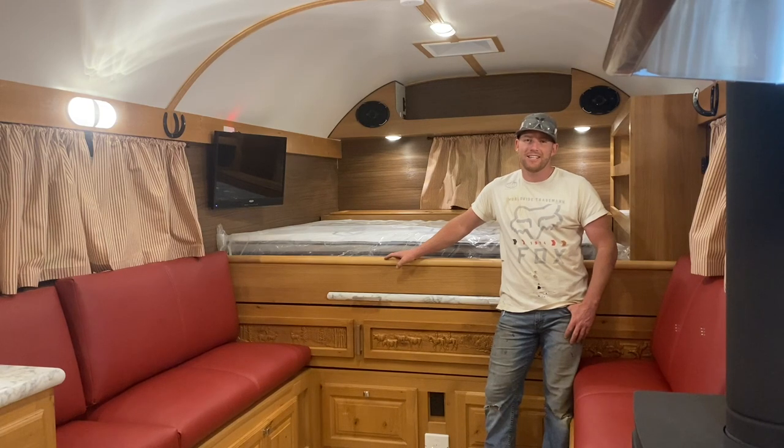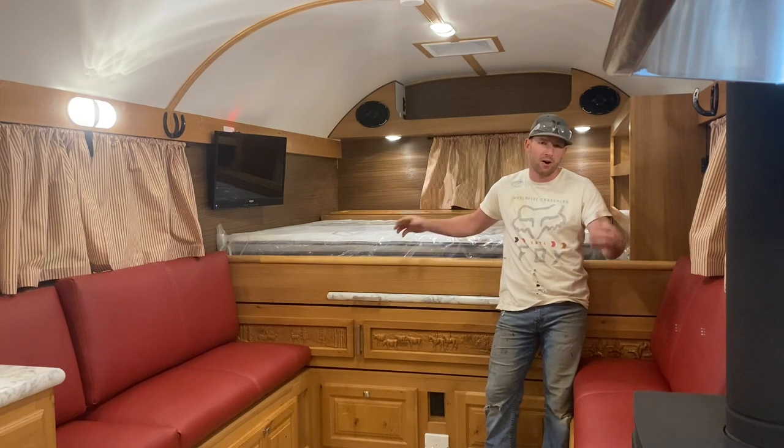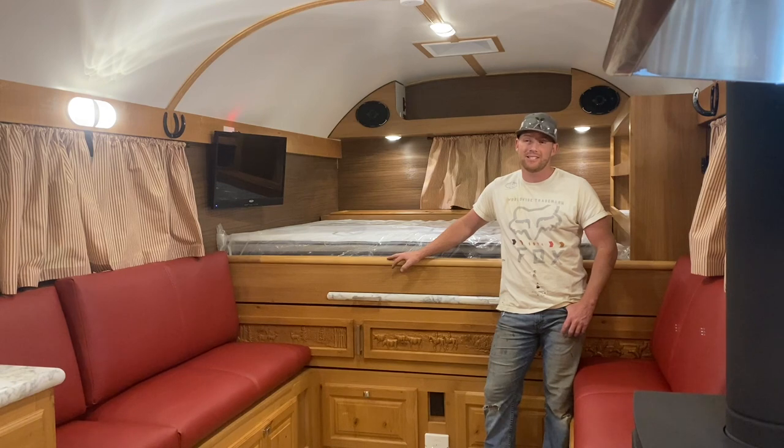Welcome back to the channel. Whether you're tuning in for the first time or you're a long-time follower, welcome. We're excited to show you another camp. This one's a traditional layout, but I'm going to go through the interior first and then show you the exterior. This one is a toy hauler, so it does have the deck — 24-foot box, super long camp. As we walk through, you'll see how nice it is and maybe determine whether bigger is better for you or whether you prefer a more compact camp.